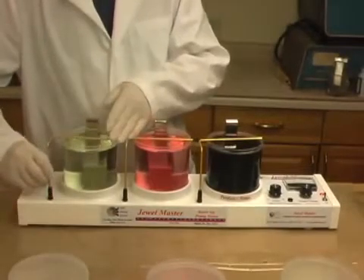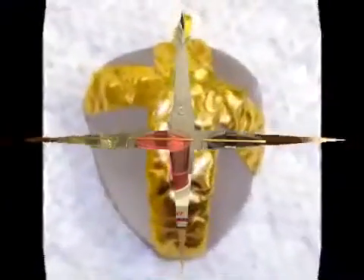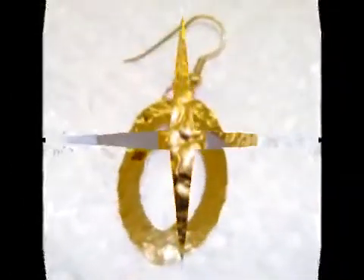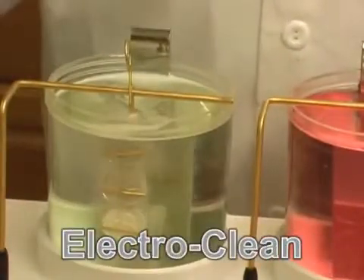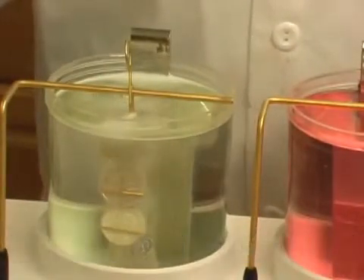The entire setup takes less than one minute. Once the kit is set up and ready to plate, turning your pieces to gold is as easy as one, two, three. First, the items are cleaned in the electro cleaner solution.